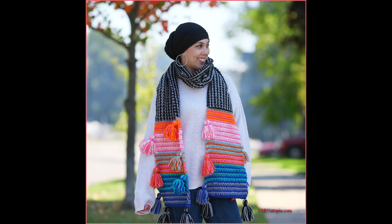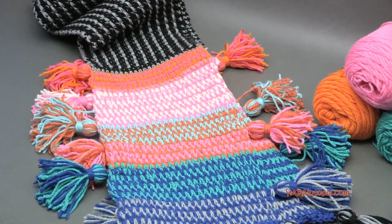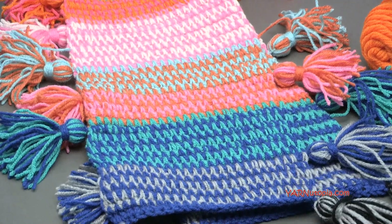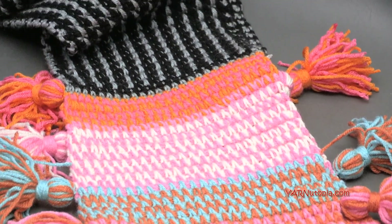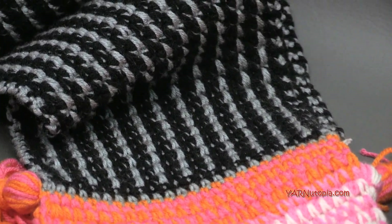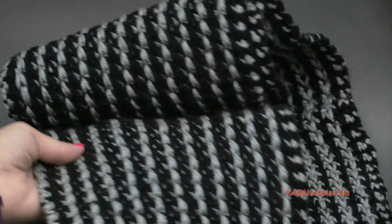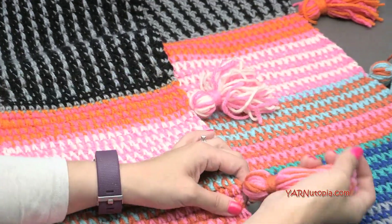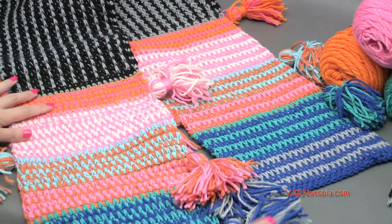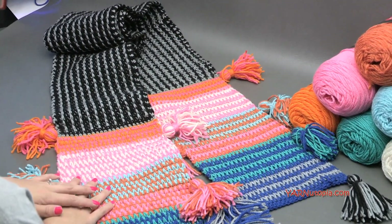Hi everyone, it's Nadia from Yarn Utopia. Today we're making this super fun and fabulous boho tassel scarf. This is a lot of fun to make and it is super easy. We are using single crochet and single crochet spike stitches, so very simple stitches to make this very interesting design. The interesting design is created because we're using two colors at the same time, and that's why the design shows the spike style stitches. Our main color section is made separately and then we add the colorful sides. We're also going to learn how to make tassels today. So get ready - first I'll get into the supplies, then answer some frequently asked questions, and then we'll get into making this project.